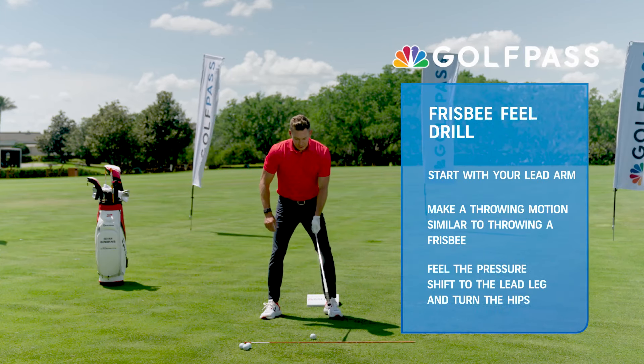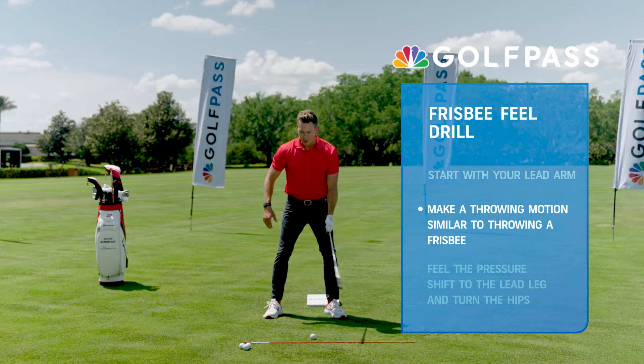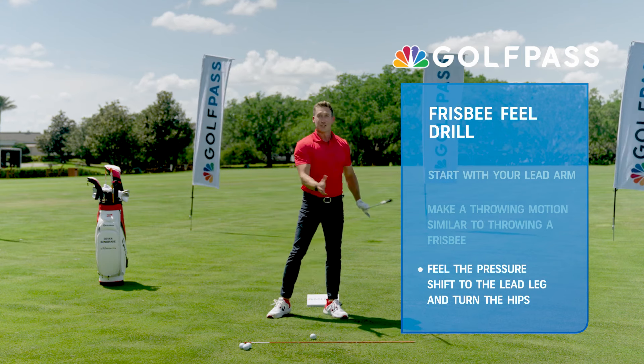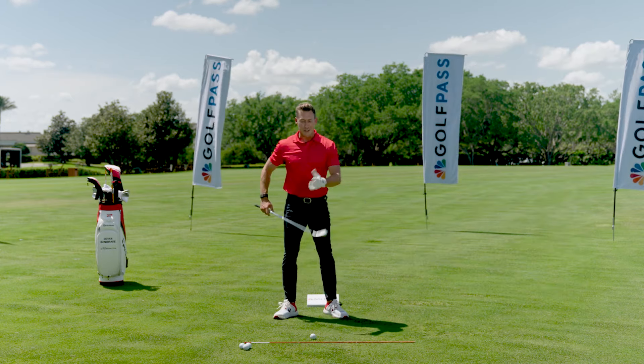I'm actually going to do it lead hand only to start. I'm going to go back, and I'm just going to feel like I'm going to throw a frisbee. You can really see the big muscles initiating — pressure, turn, pressure, turn. The swoosh is out here. If the swoosh is out here, generally my divot is going to be more up here. If the swoosh is back here, generally my divot is going to be more back here. That's the feel.